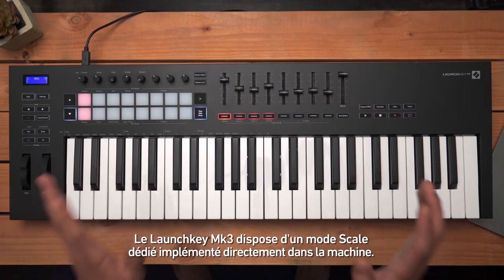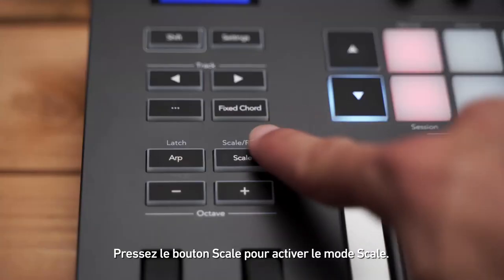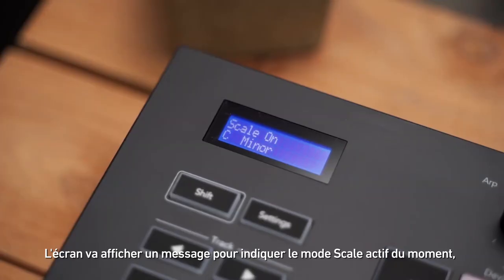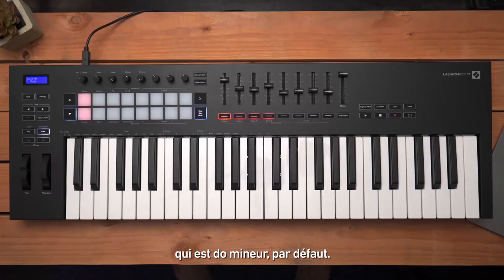The Launchkey Mark 3 has a scale mode built right into the hardware. Press the scale button to activate scale mode — the screen will display a message indicating the currently activated scale, which is C minor by default.